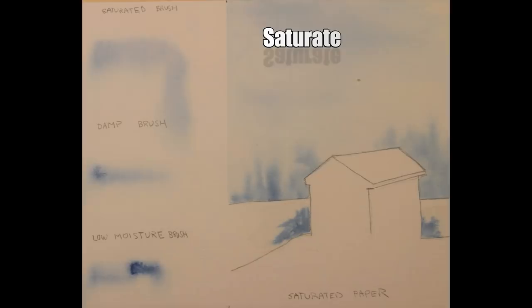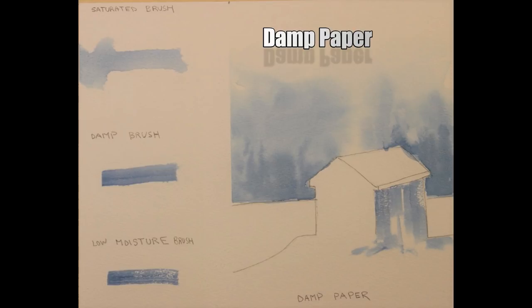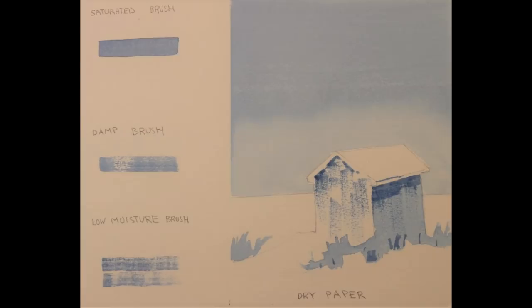In part two, I'll use an exercise to illustrate what happens when working on saturated paper with a saturated brush, a damp brush, and a low-moisture brush. In part three, I'll cover damp paper using a saturated brush, a damp brush, and a low-moisture brush. In part four, I'll illustrate what happens when working on dry paper, again with a saturated brush, a damp brush, and a low-moisture brush.